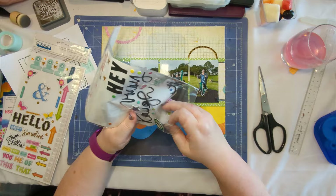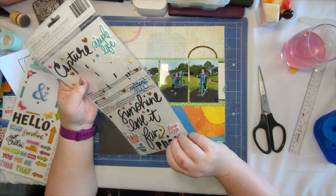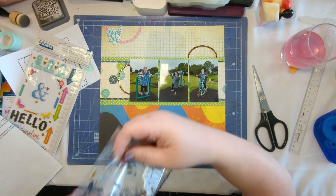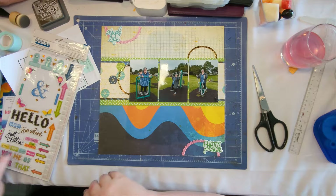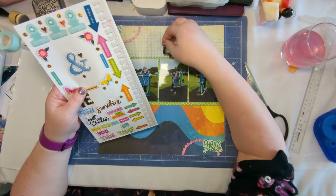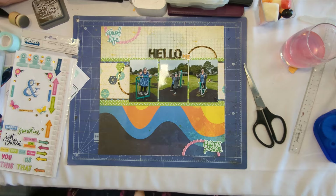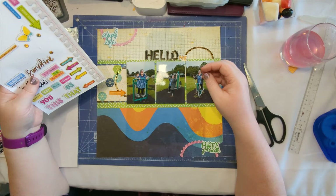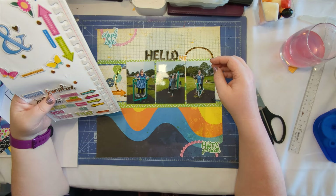I don't think I use any die cuts on this — I think all the embellishing is puffy stickers and chipboard stickers. Sorry, slight interruption there — front door parcel, but not my parcel. Just using puffy stickers and wood chipboard stickers to embellish. If you're not already a subscriber, please hit that subscribe button, and if you enjoy the video don't forget to hit thumbs up. There I am adding the title — I've used chipboard again, it's the 'hello me' from the chipboard stickers. I really like that title.